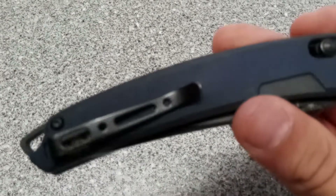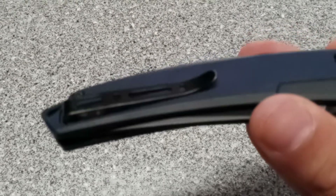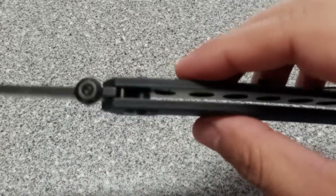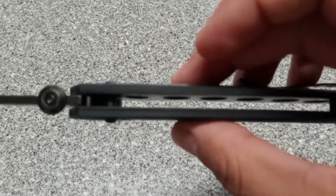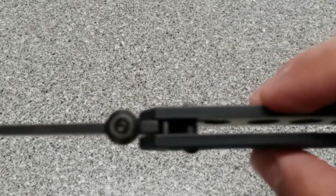It's got blue G10 scales on it, a nice deep pocket clip. I really like this color — the blue G10 with the black finish blade on it. That looks really nice. And it has milled liners. I have no clue if this has bearings or washers.